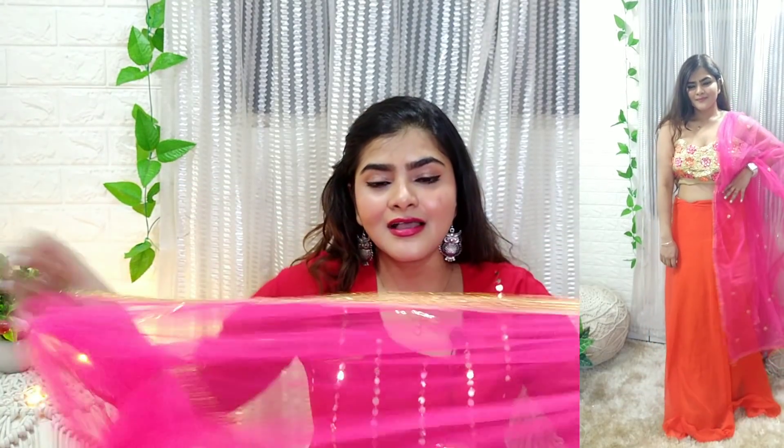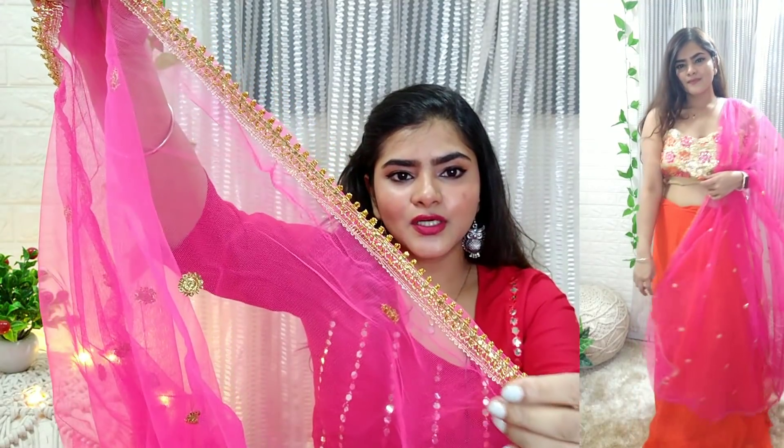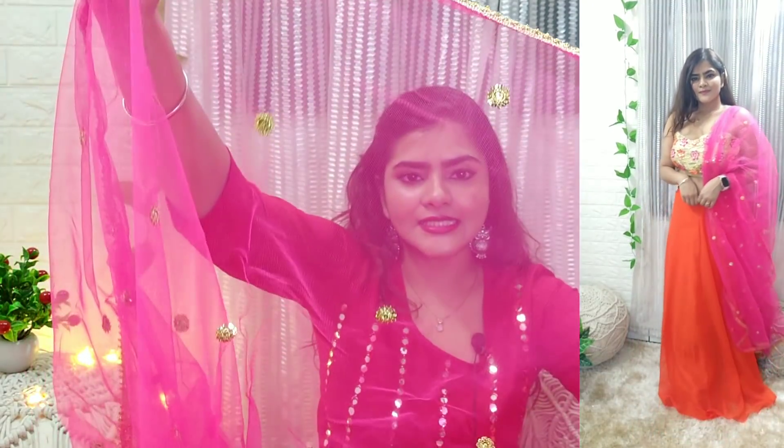You will definitely wear this in the summer time. You will get the golden shimmery material with it. The choli is a very bright pink color and you will get design work — this is the border with sitara work. The combination of the choli is very beautiful. This is a day-time party wear type of lehenga.